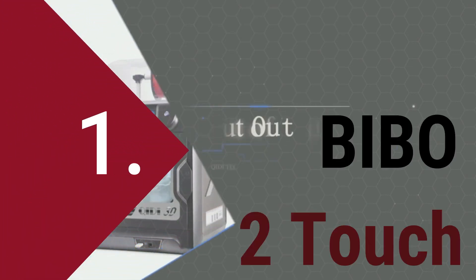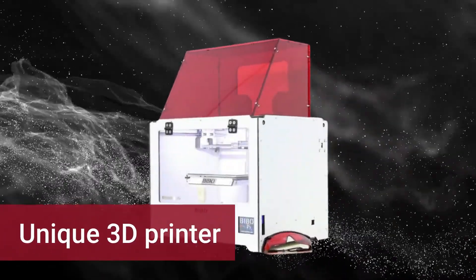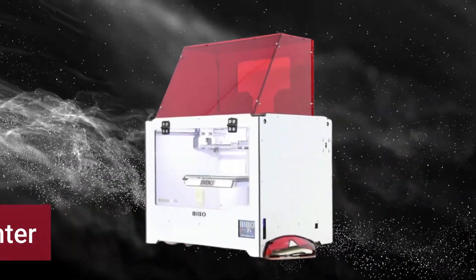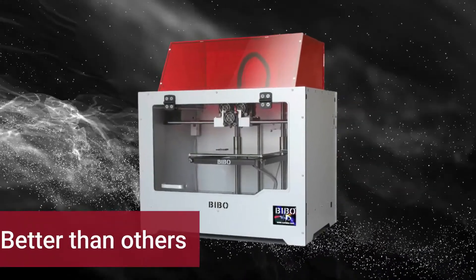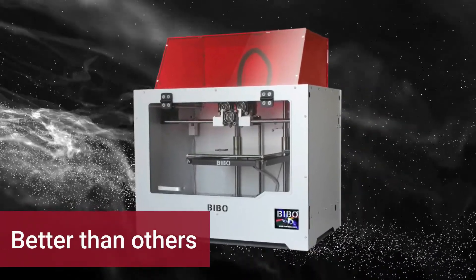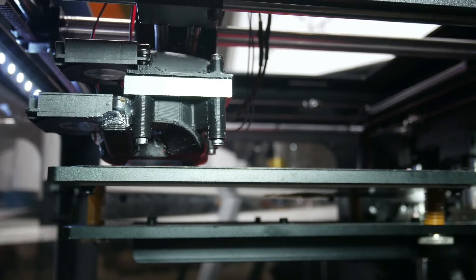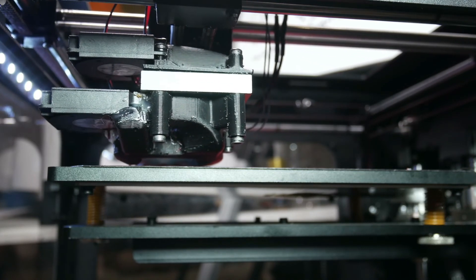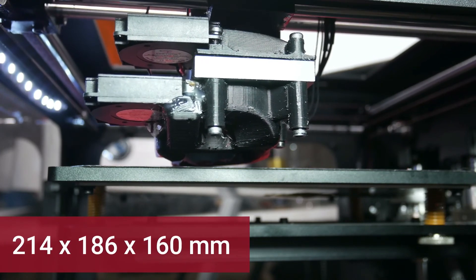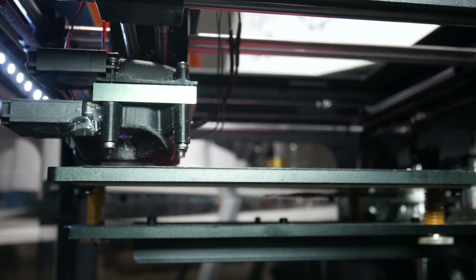Now the number one 3D printer: the Bibo 2 Touch. This is quite a unique 3D printer in a good way, mainly due to just how many features and abilities it has. Although it's not as popular as 3D printers like the Creality Ender 3, it can definitely outperform some of the best machines out there, making it a potential choice for your ABS, ASA, and nylon printing needs. Its build volume is 214x186x160mm, with layer resolution down to 0.05-0.3mm and a nozzle size of 0.4mm.